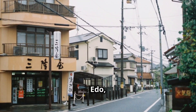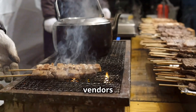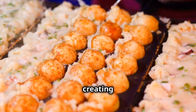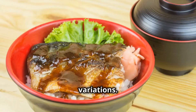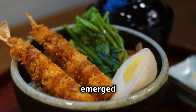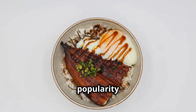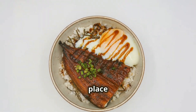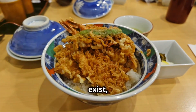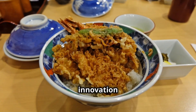It moved from the docks to the streets of Edo, now Tokyo. Street vendors began to experiment, adding different ingredients and sauces, creating new and exciting variations. One of the earliest and most iconic examples is the tendon — this tempura-topped Donburi emerged in the 19th century. Its popularity helped solidify Donburi's place as a Japanese culinary staple. Today, countless variations exist, each telling a story of culinary innovation and cultural adaptation.